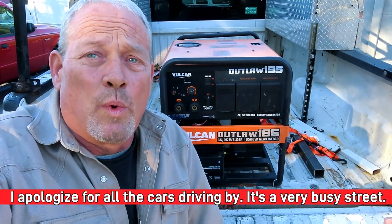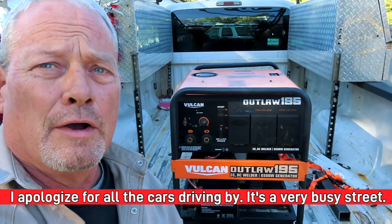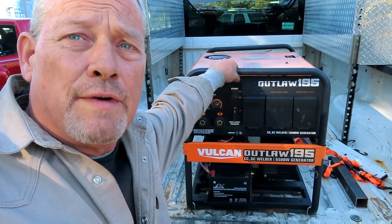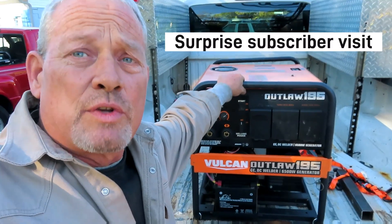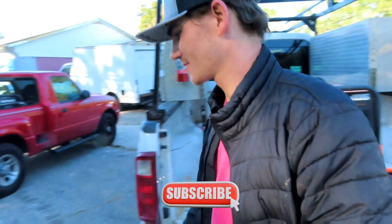Hey everybody, it's Jason with All Star Welding back at you with another exciting video. If you're a subscriber to the channel, you know that I love my Vulcan Outlaw 195 Welder Generator. But we've got a special guest today — one of our subscribers, Michael Turner, has come by. How you doing? He's from Georgia and he went and bought one and he dropped by on his way back from North Carolina.